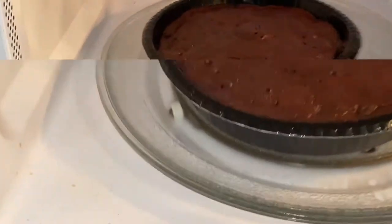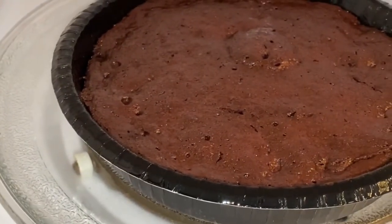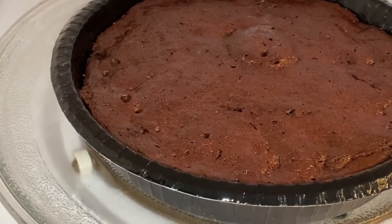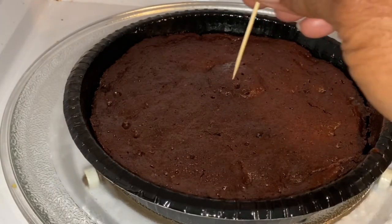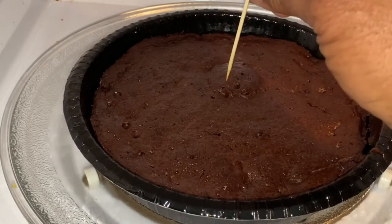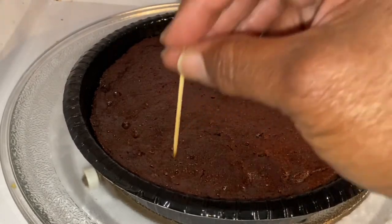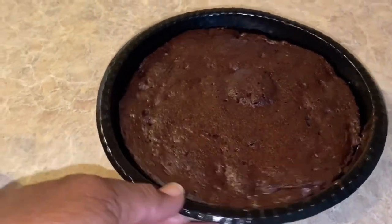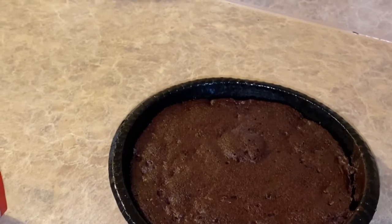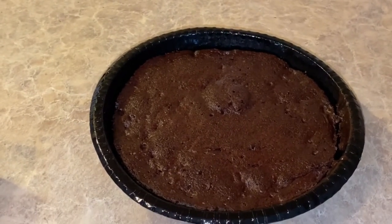Okay, so let's see. It looks good, but I don't know if it's done. Let me check it. In the middle — there's nothing on it, y'all. There's nothing on it. Y'all, that looks so good! We're going to let it sit for two minutes, and then we'll cut it and see what it looks like on the inside.